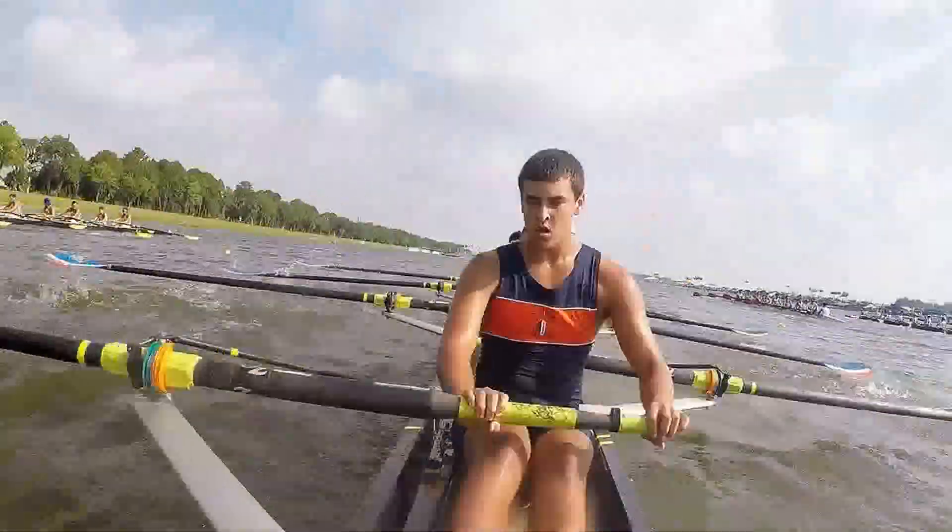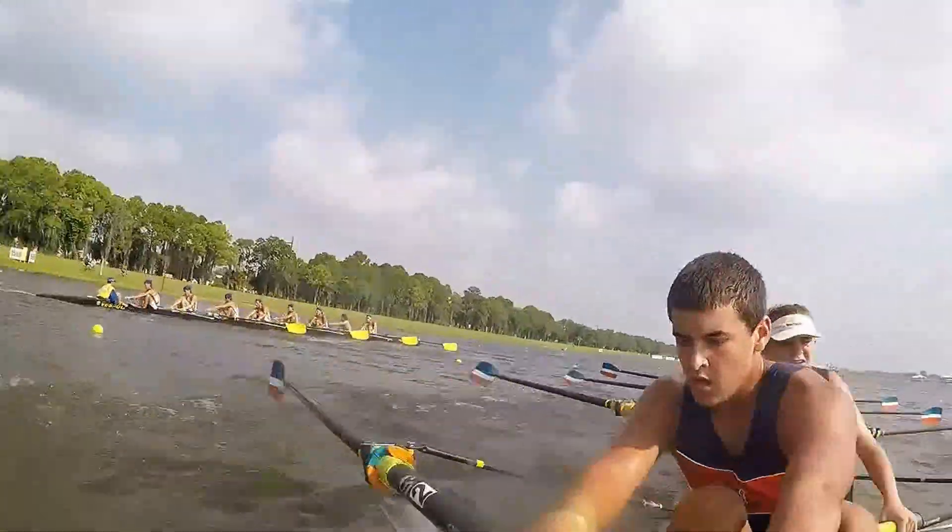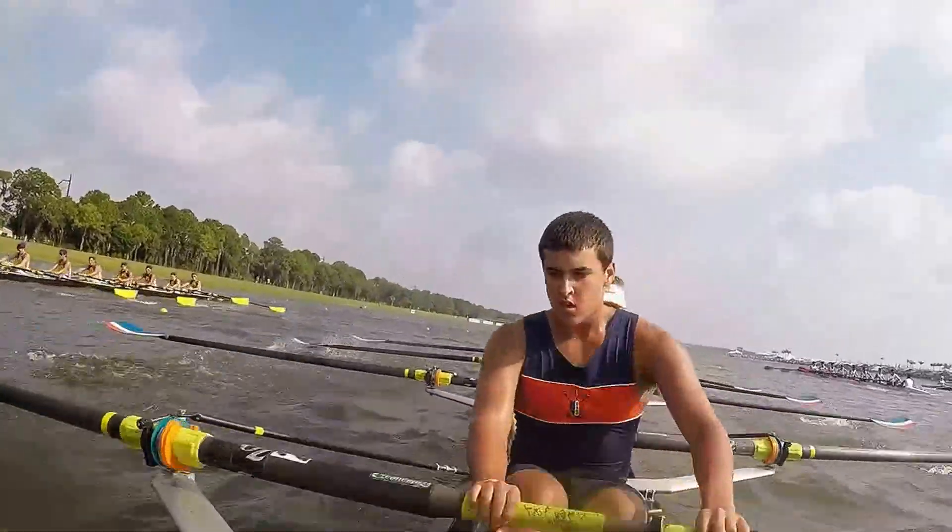At three minutes, ten seconds in! Coming up to that thousand meter mark! Let's take the ZFG 10 right here!